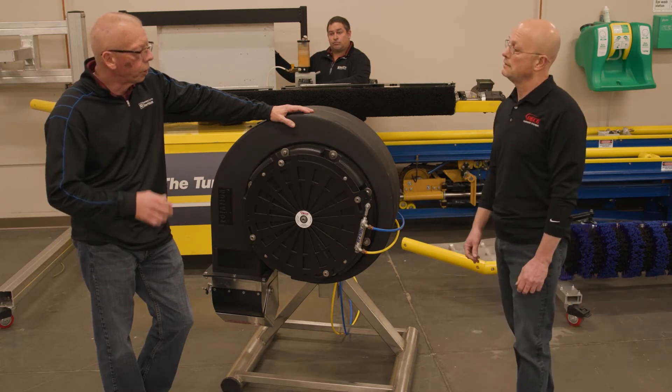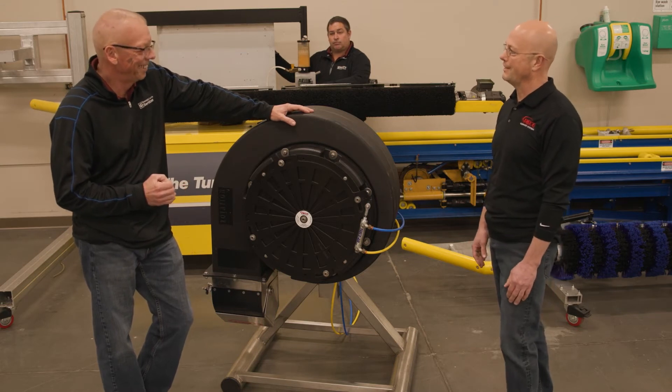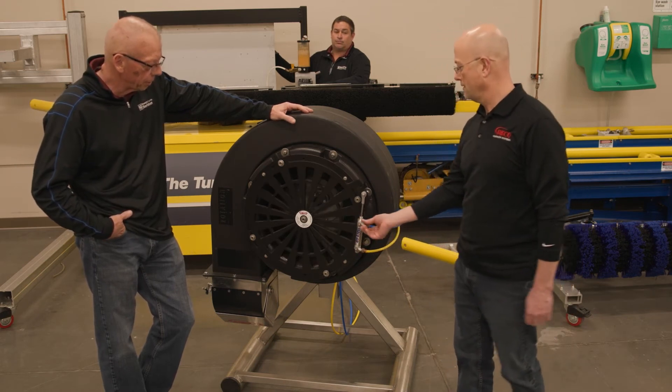We want to open this thing as hard as we can and close it as hard as we can, but with nice slow operation on everything. We put some needle valves on here for you to do that — dial it up.